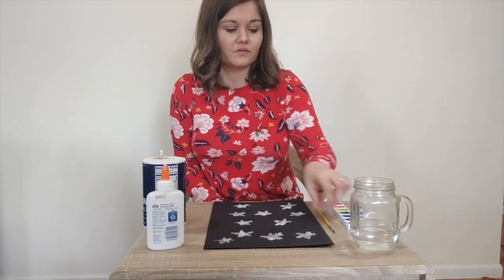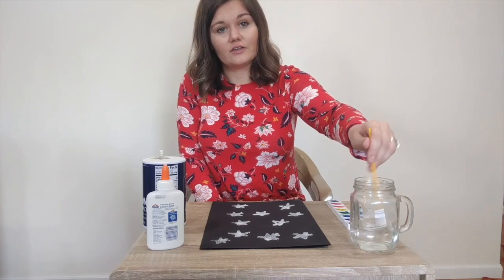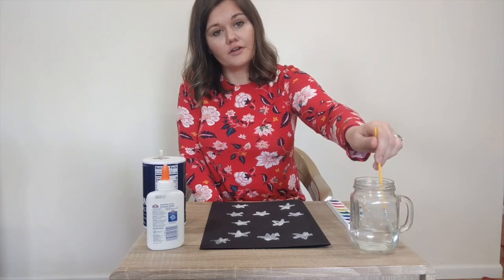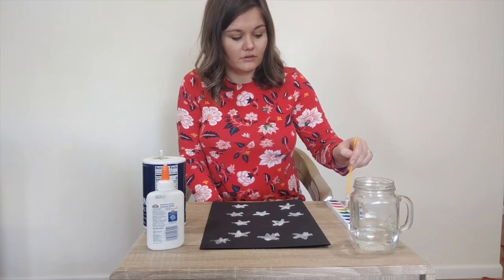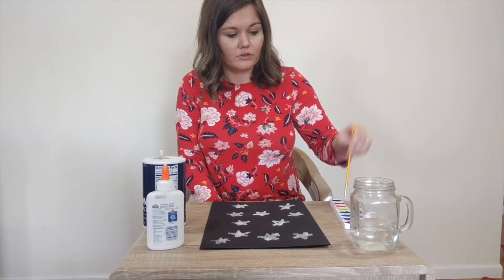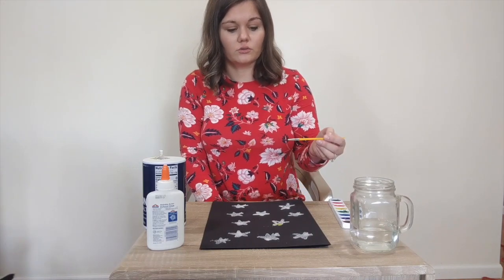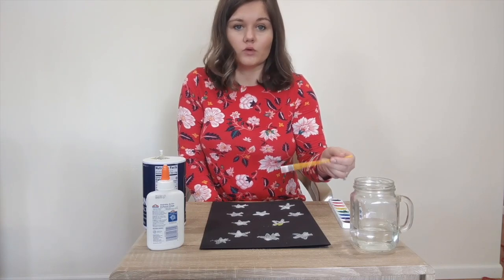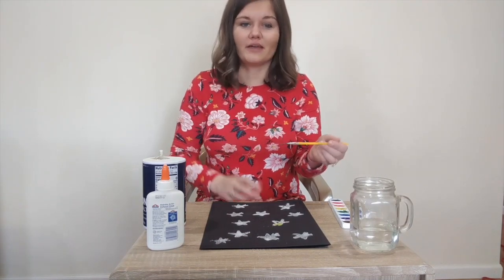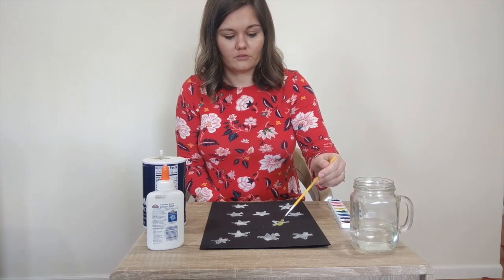Now you're going to take your paintbrush. Whatever picture you design, you can use one color for all your art, or you can do all kinds of different colors — you can do your favorite color. I'm going to start off with some yellow. When you put paint on your artwork, you're just going to dab it slightly and that paint will absorb within the salt. Do not try to paint it, because then you'll have salt going everywhere and it'll be really hard to work on the rest of your artwork.